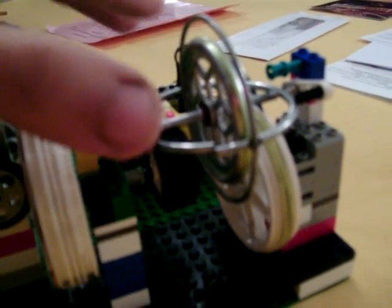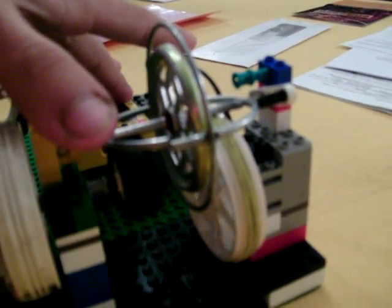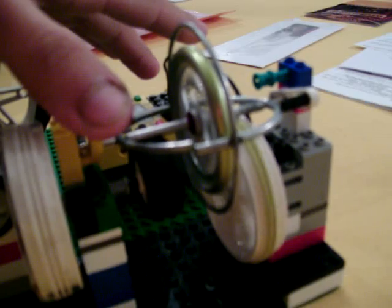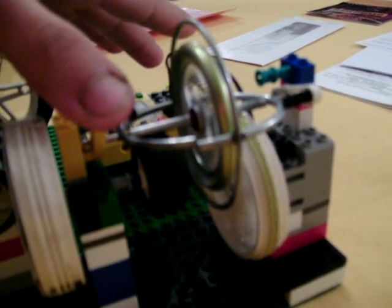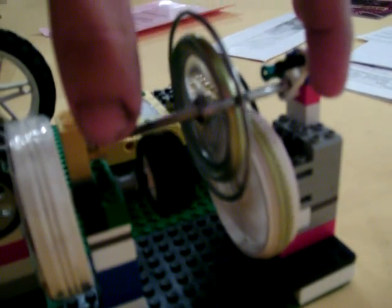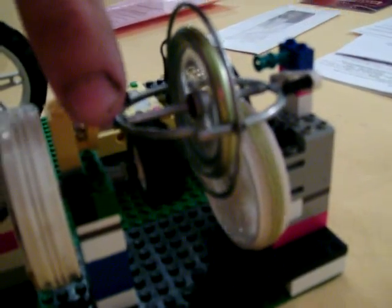And now we're going to start her up. It takes a bit to start because it looks like a 16 to 1 ratio. As you can see, you can come off the motor and keep it driven.